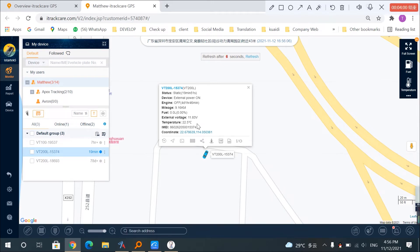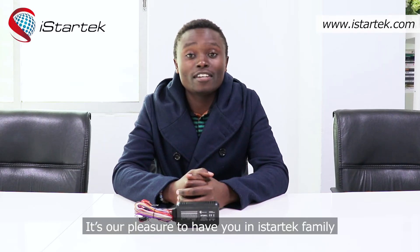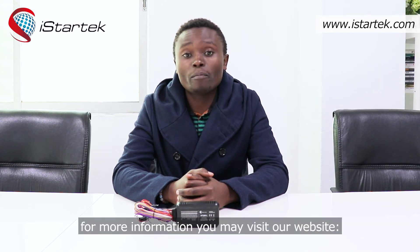Thank you so much. It's our pleasure to have you in the iStartek family. We are based in Shenzhen, China. For more information, you may visit our official website www.istartek.com. Thank you for watching — see you next time.